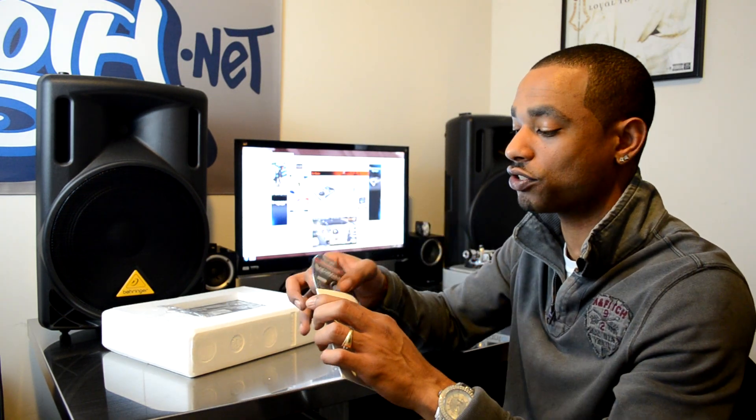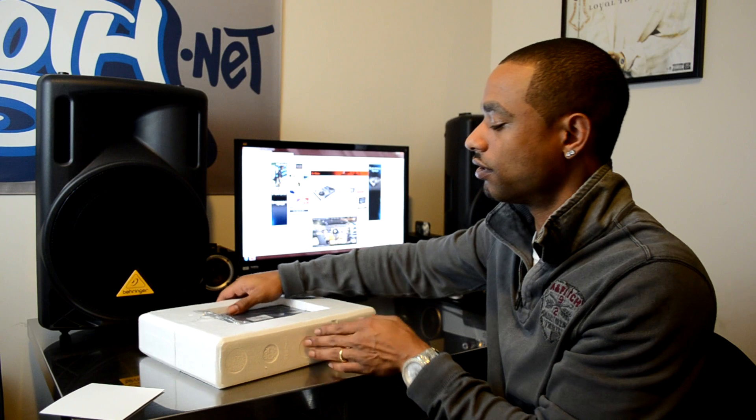Next up we have the DJ Console RMX2 Virtual DJ and djuice software along with drivers, all on one disc — nice and easy for someone who wants to just quickly get started with no confusion.